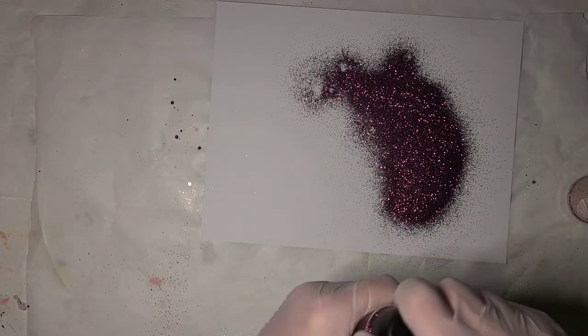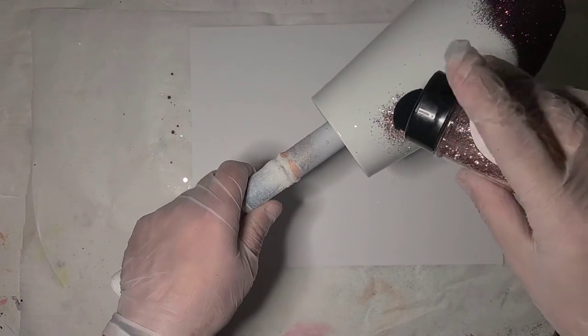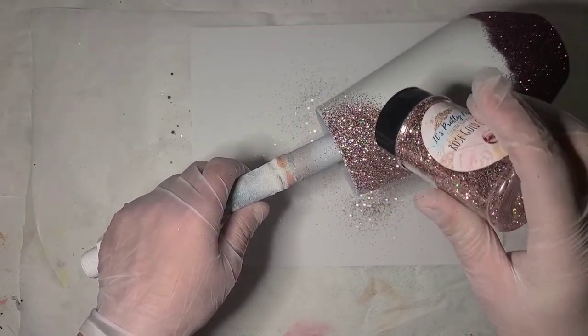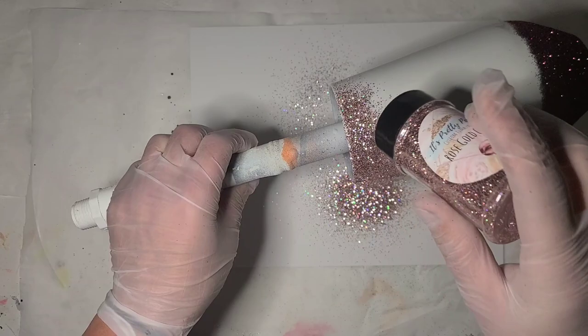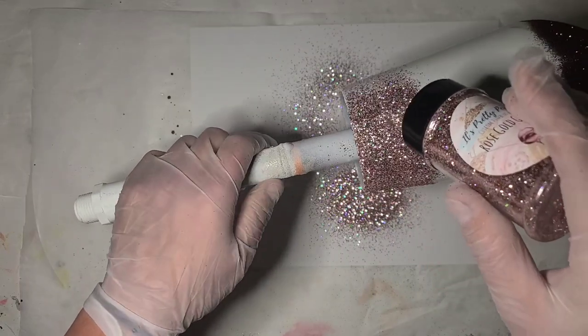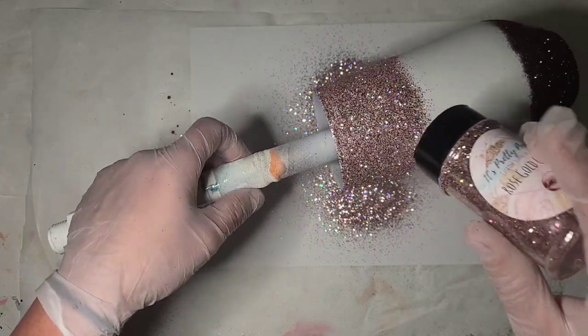I'm going to set that in my holder for a second because I'm going to try and keep my glitter a little under control. I'll grab a sheet of paper for the next color. This one I'm going to do at the top, and this isn't just a rose gold - it has a holographic of some sort in it, so it has a whole variety of color that plays throughout. It may even have an opal in it - I'm not sure.